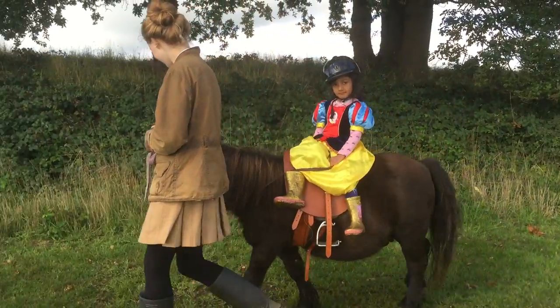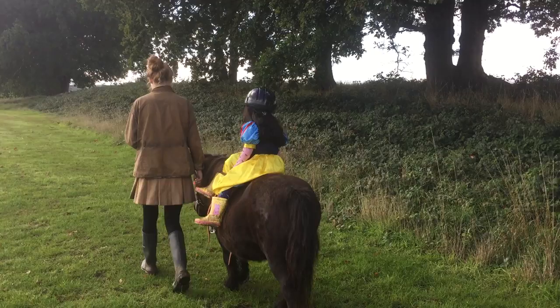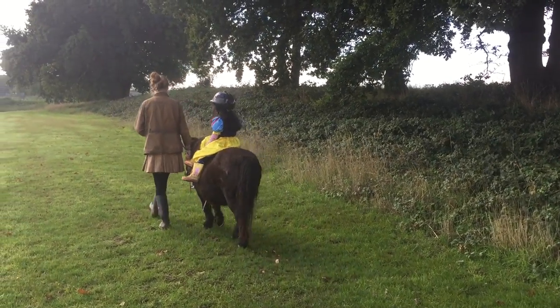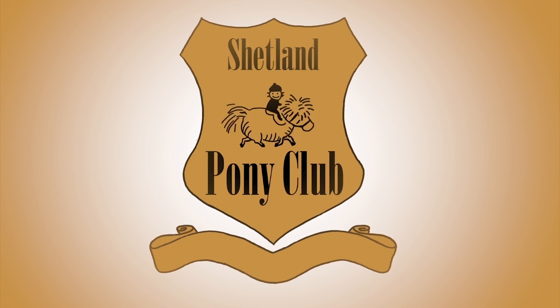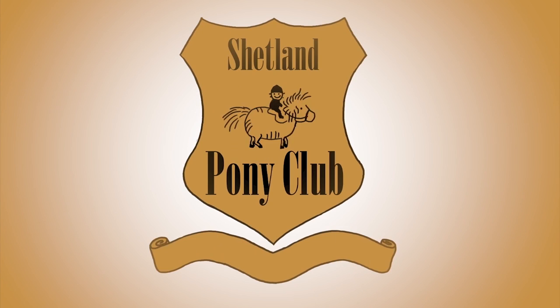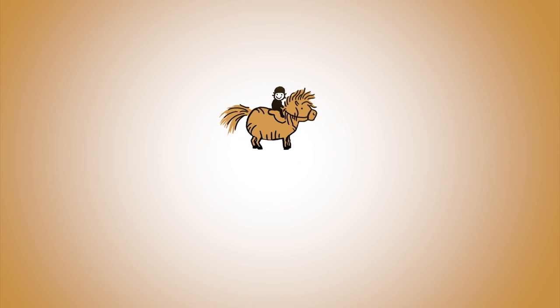Then all you have to do is add a pretty skirt and you're riding just like the Queen. Thank you so much for following our ponies online. There's a new film every Wednesday. Subscribe to our channel or come on over and meet us at shetlandponyclub.co.uk for more pony fun. We'll see you next time. Bye!